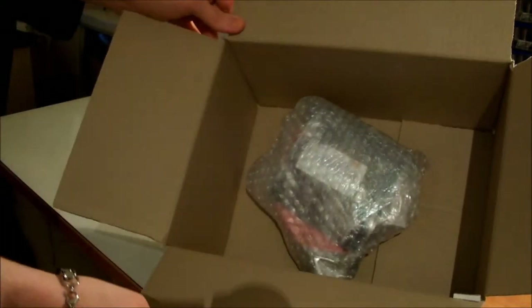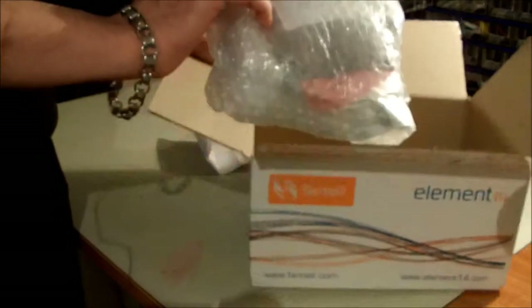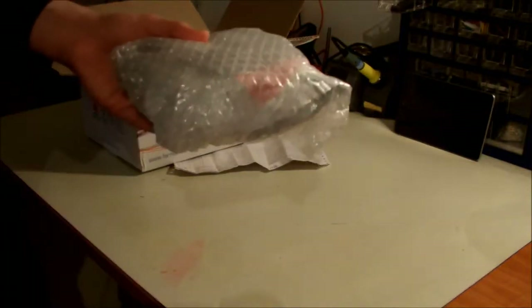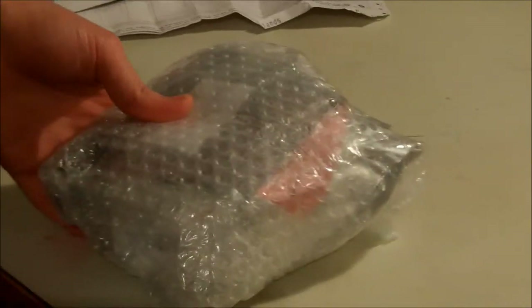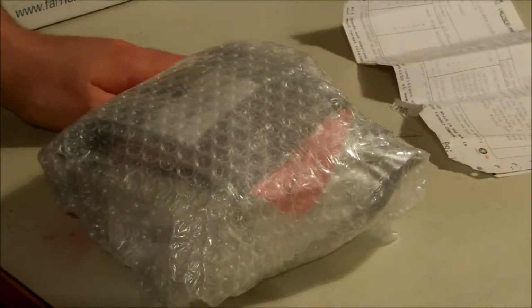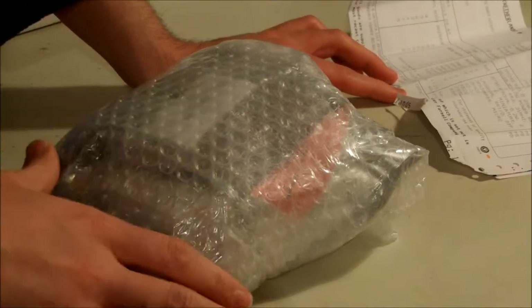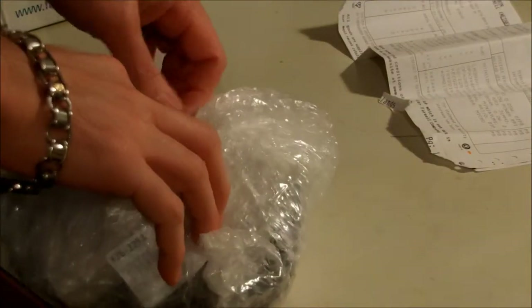And what is here? It's the components that I ordered. It seems to be inside a bubble wrap — quite neat. Let me zoom in a little bit. Okay, let's see what we have here. I'm expecting some through-hole ICs plus some speakers and microphones. Let's see how good they did the packaging.